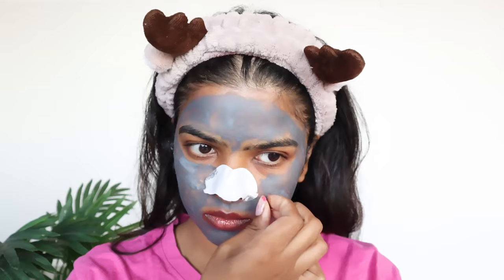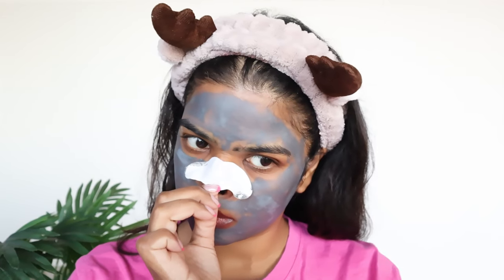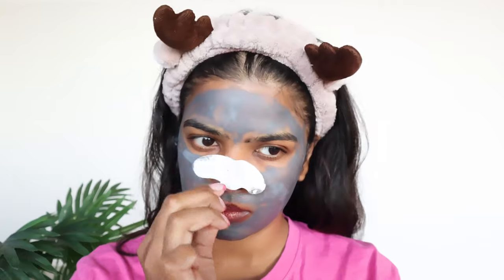Twenty minutes later — my nose strip is all dried up. To remove it, you take it from corner to corner and pull it from the top.